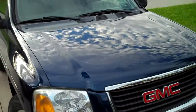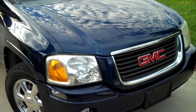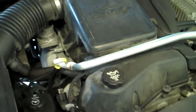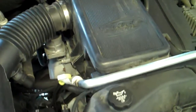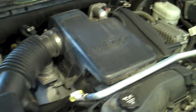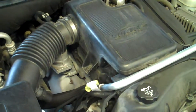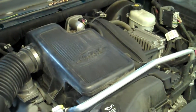Here it is: 2004 GMC Envoy spark plug and coil pack replacement — the down and dirty, no BS. This also applies to the Chevy Trailblazer, as they're pretty much identical. The vehicle has the 4.2 inline six motor. The vehicle is hesitating, bucking under load, throwing a check engine code, a reduced power code, and the cruise control is not working.